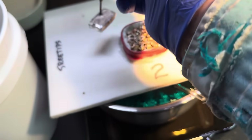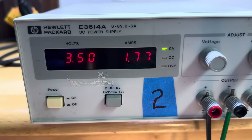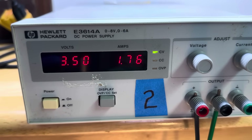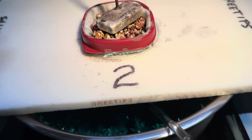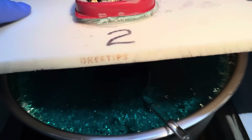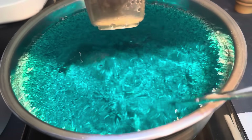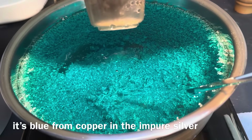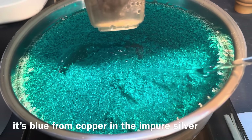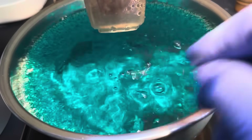Now we can put the anode electrode bar back on up there. Look up here on the power supply — we've got 1.7 amps going through the cell now. Let's take a peek down inside our silver cell. The color is blue here, and there are some nice chunky crystals growing down there — that's beautiful. These crystals are very dense.